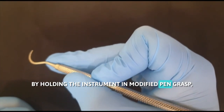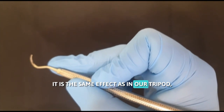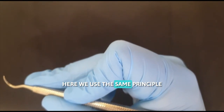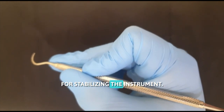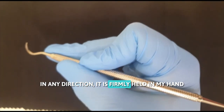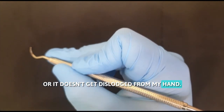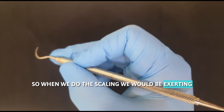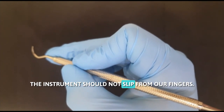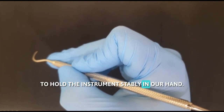By holding the instrument in modified pen grasp, we create a tripod effect — the same effect as a photographer's tripod used to stabilize a camera. We use the same principle for stabilizing the instrument. So even if I try to move this instrument in any direction, it is firmly held in my hand and it doesn't move. When we do the scaling, we would be exerting lateral pressure on the tooth surface, so the instrument shouldn't slip from our fingers. That is the reason modified pen grasp is helpful to hold the instrument stably in our hand.